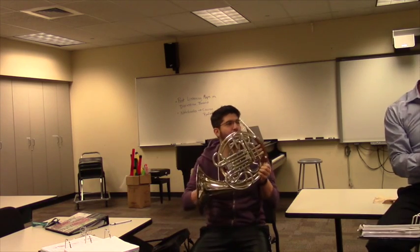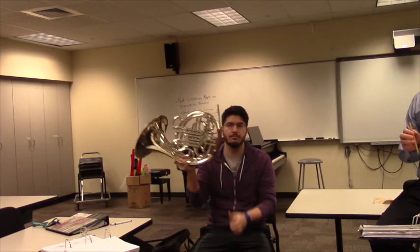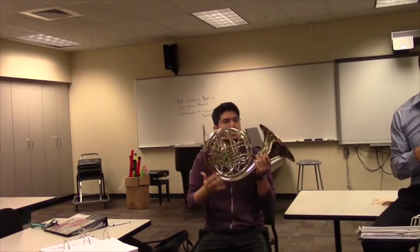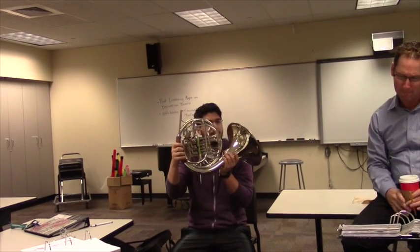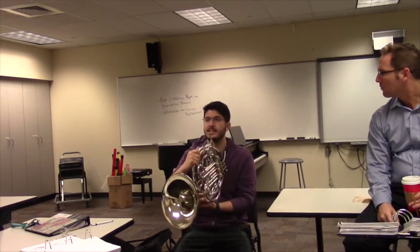So this is the Con ID, this is the French horn that your students will most likely be playing on. Crespi wrap, because the tuning slides face the opposite direction, so it's a Crespi wrap — attached bell.